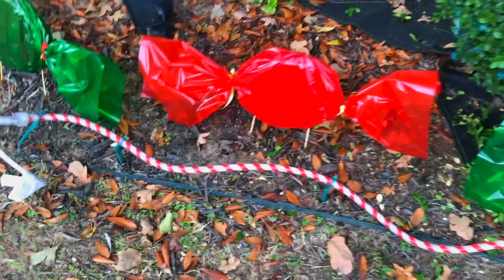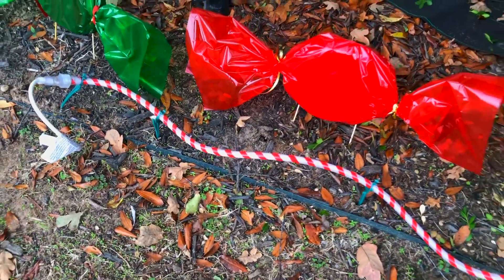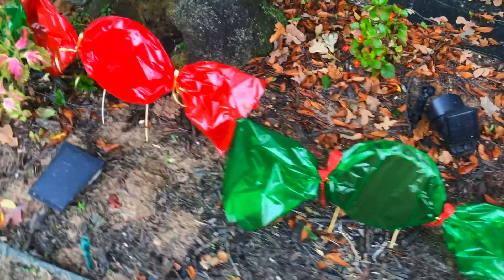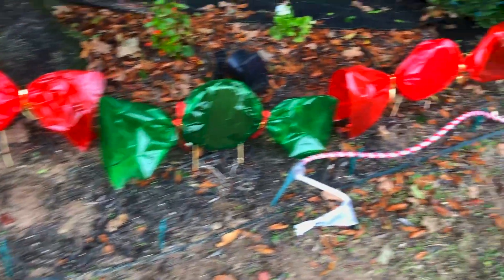So far I've put down this candy cane rope, but I'm not sure if I like it yet. I do love the little candies that I made though. I need to make two more and I think I'll be done with this side of the yard.